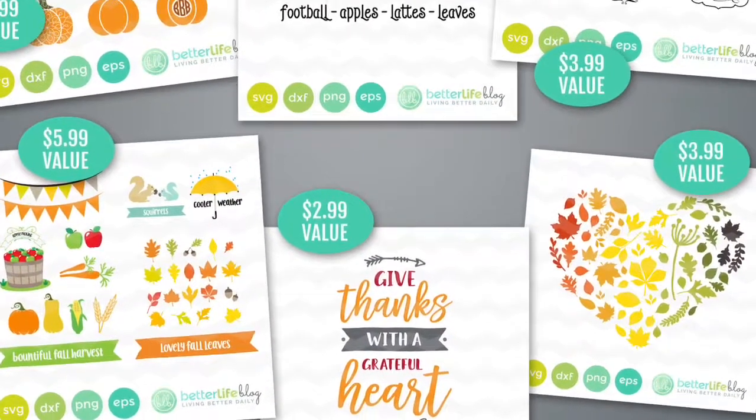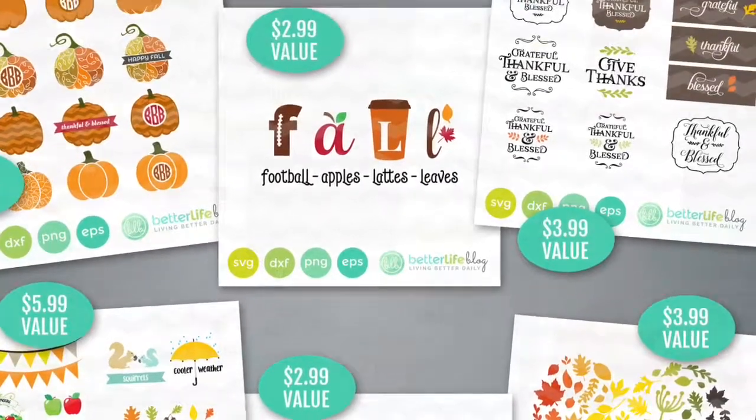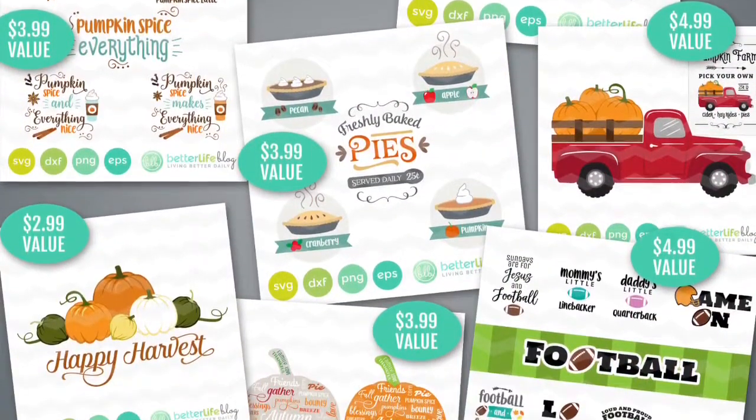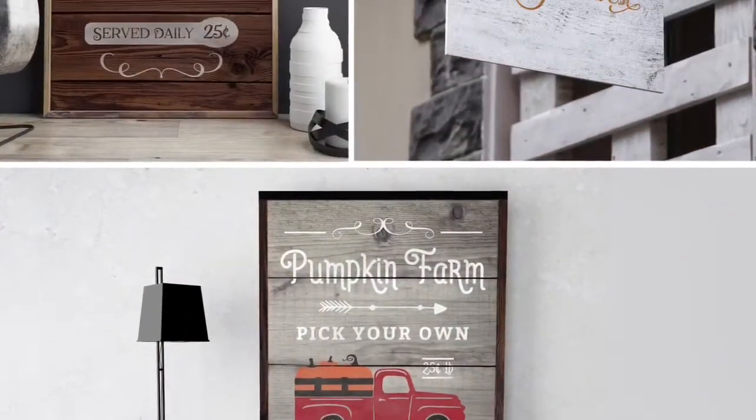So if you've already purchased it, this is in there along with tons and tons of other stuff. And if you haven't checked it out, make sure you go check that out on my Etsy shop and see all the awesome stuff that's in there.